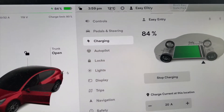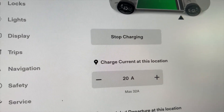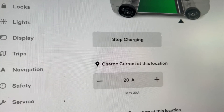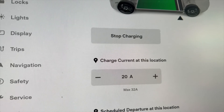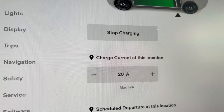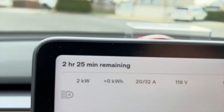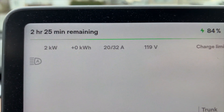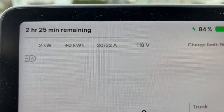One thing you need to do is set the maximum amount of amperage that can go through that cable. Being that it's a 30 amp breaker, 80% of that is 24. So you can do anywhere from 20 to 24 amps. I'm doing 20 just as a test, and you can see up here at the top.